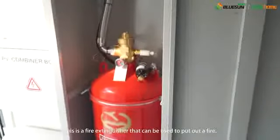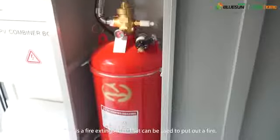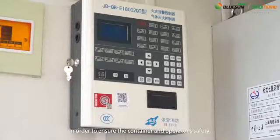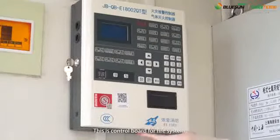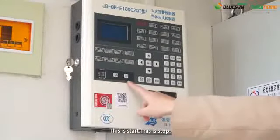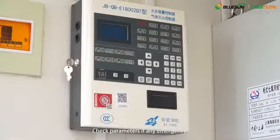This is a fire extinguisher that can be used to put out a fire. In order to ensure the container and operator's safety, the fire system is adopted. This is the control board for the fire system. This is start, this is stop. Check parameters if there is any emergency.